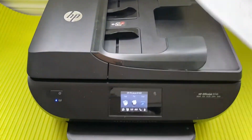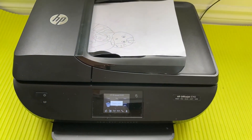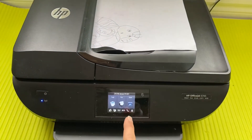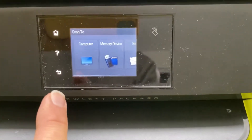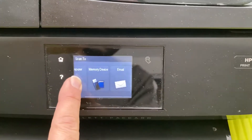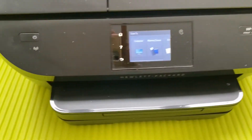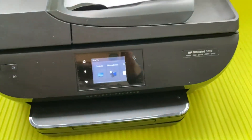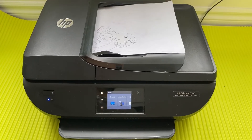Now for scanning — if you want to scan multiple pages, just open this top feeder and put multiple pages in. Make sure the pages you want to scan are facing up. Then press the scan button and you can scan to the computer, a memory device, or to email. If you want to use a memory device, there is a USB slot here — just push your USB drive in to connect it.